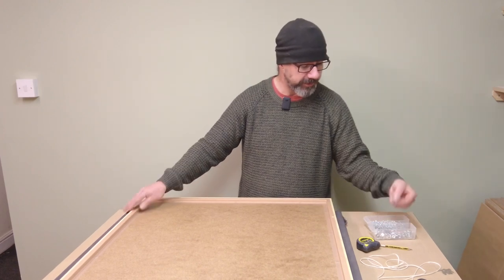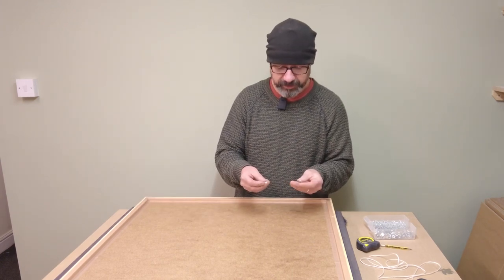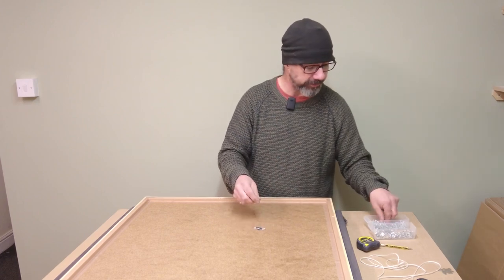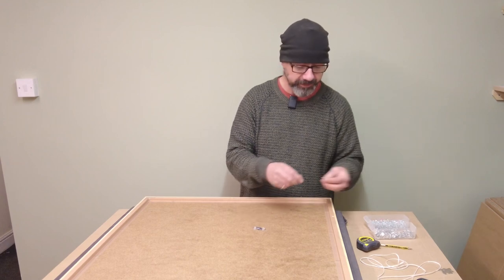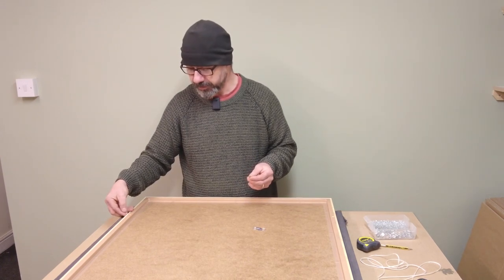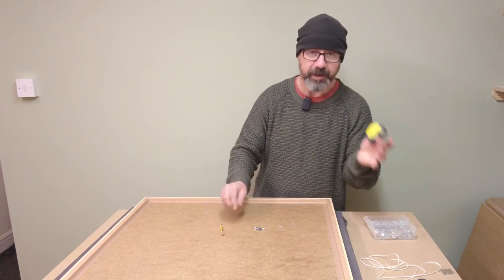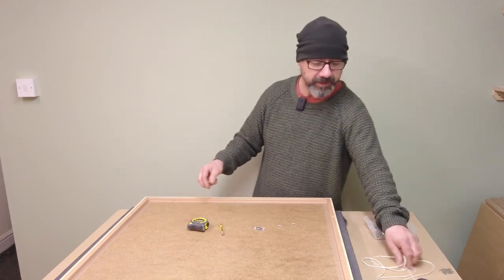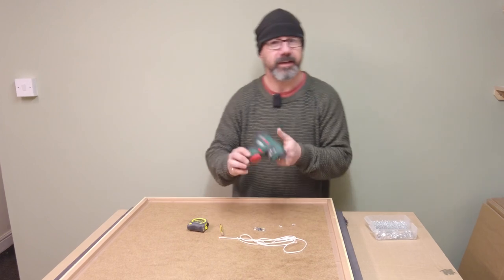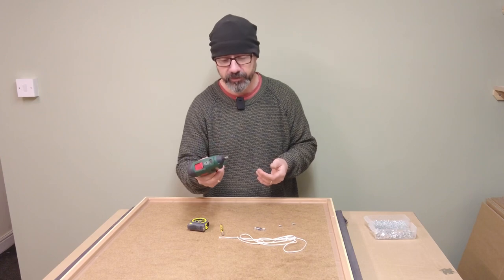Obviously we need a couple of fittings to fit to the frame for the card to connect to. These are D-rings, very standard stuff for picture framing, and to fit them we need a couple of pan-headed screws which we need to make sure they're not going to screw through the frame. A pencil and a measuring tape, some card, and an electric screwdriver or an awl to make the hole and a manual screwdriver.